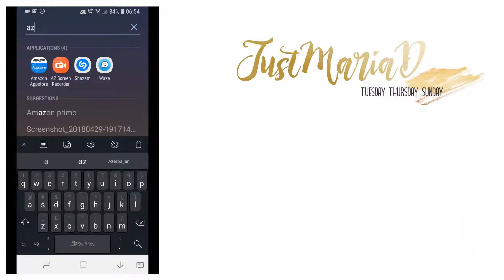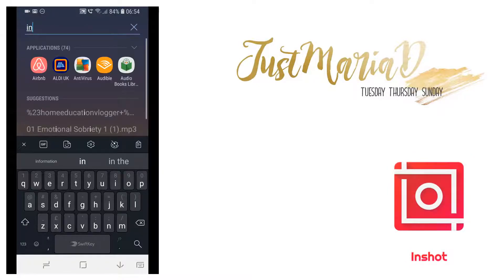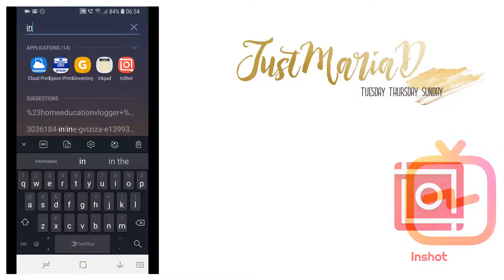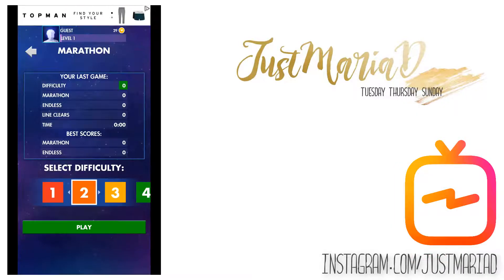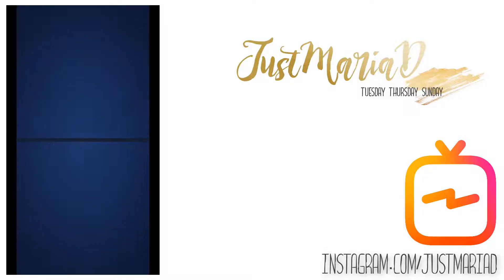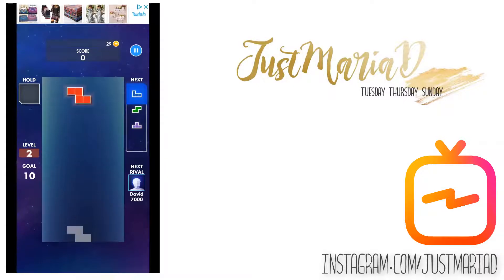I use an Android phone and I am using InShot as my app for editing videos on my phone currently. Just a reminder that I'm recording my phone screen, so of course it is going to be long and thin like this. To frame what I'm doing here, I want to do an Instagram TV video that is based on playing Tetris.